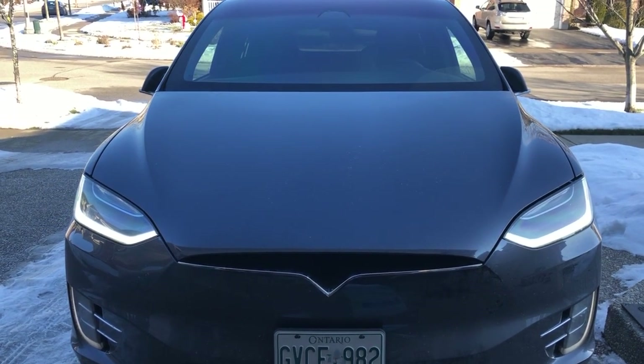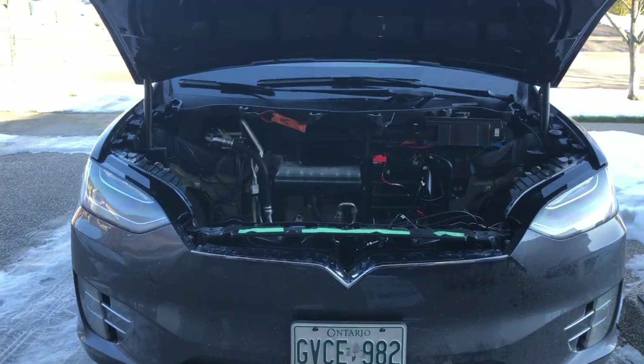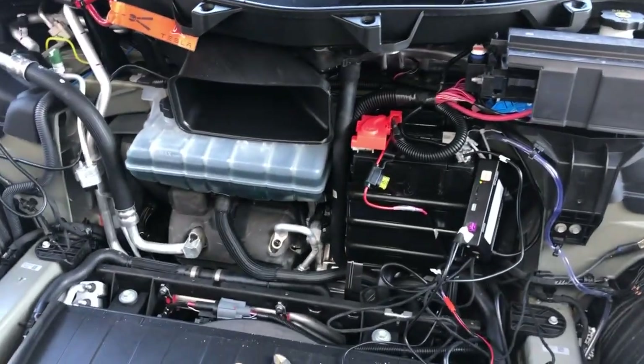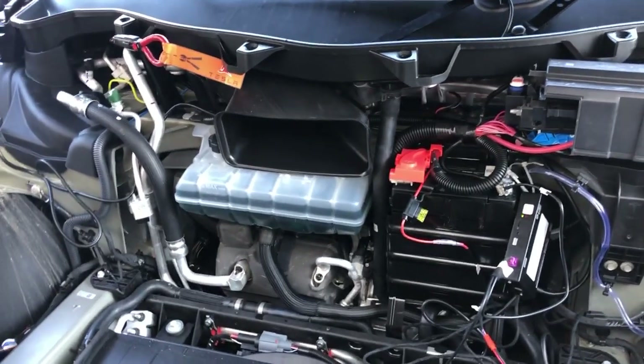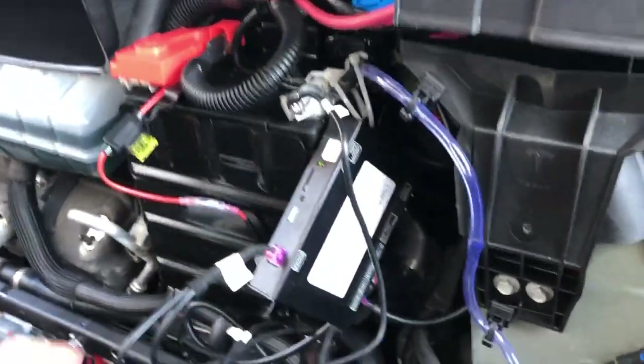I just finished the trunk install from Tesla Offer — it's a great install. I had one question, I chatted with Raymond, and he was able to help me right away, so it's working great now.